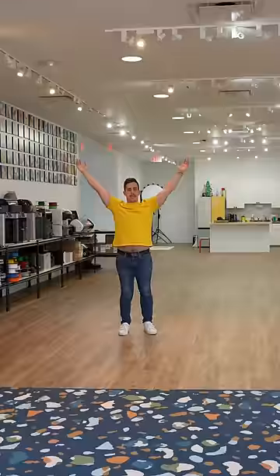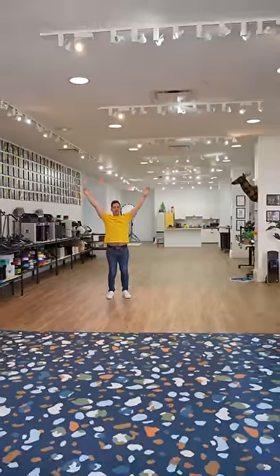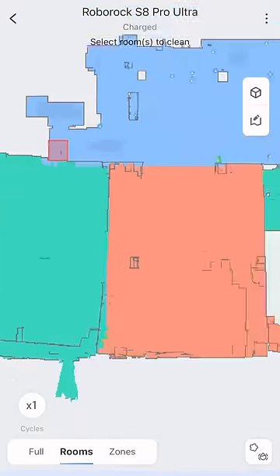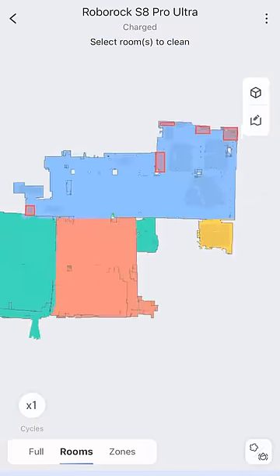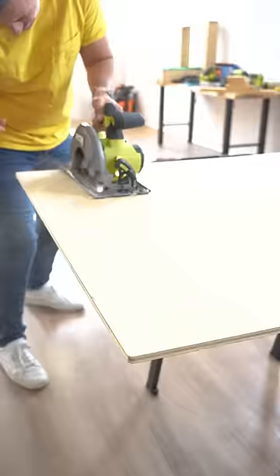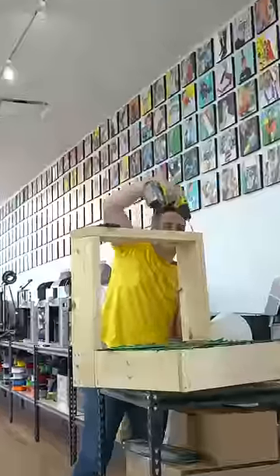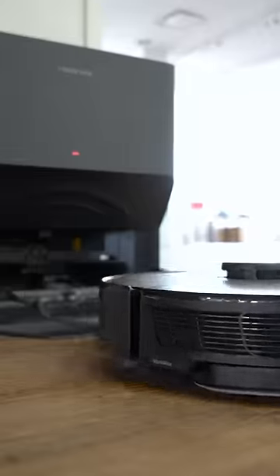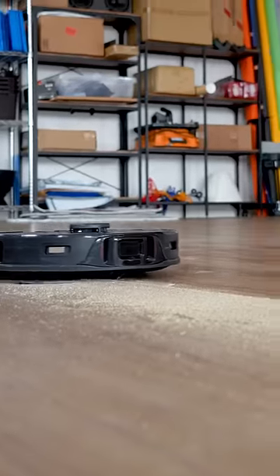And that sounds like a mess, because obviously I'm a clean freak. So before I got started, I mapped out my entire design studio inside the Roborock app and divided out each individual room. That way, once I was done cutting all the different wooden pieces I was going to need for the base, I could fire up the app and just selectively choose that room and send my vacuum out to go clean up all the sawdust that was there.